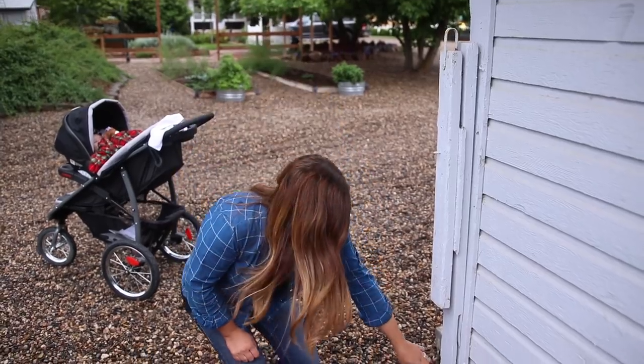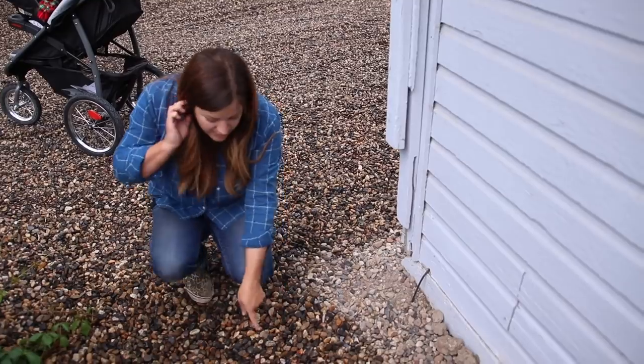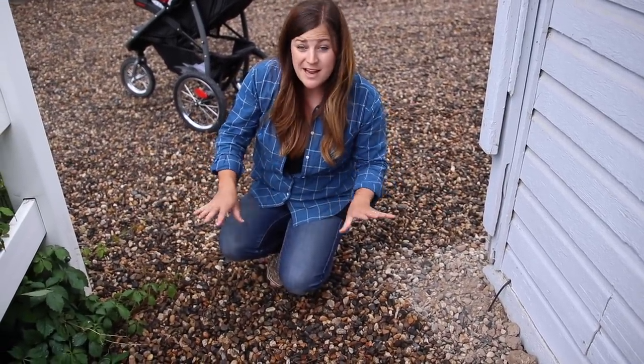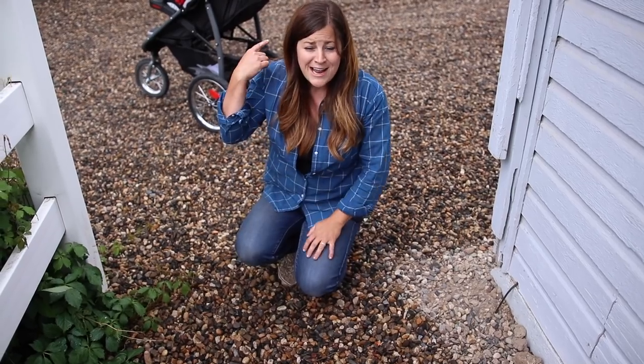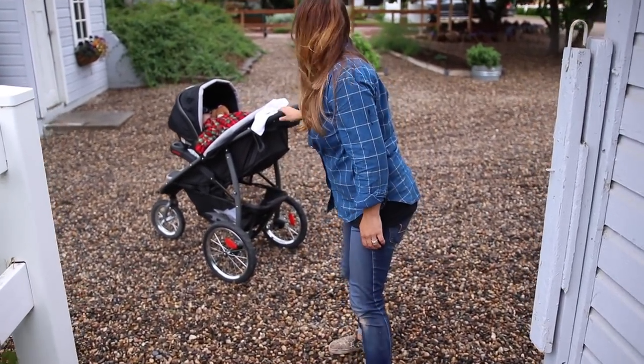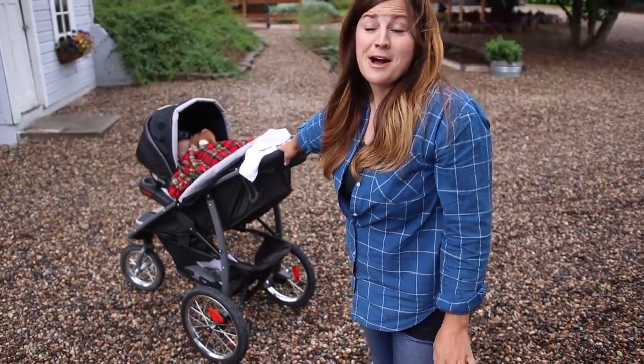Let me show you really quick where we tapped in for the drip system. This is where the drip tubing comes out of the barn and goes underneath this walkway — it's in a piece of PVC pipe so we can walk on it safely without crimping or crushing it. Can you hear Benjamin in the background? He is squealing in delight — he loves to hear himself talk.